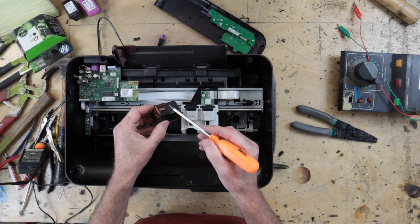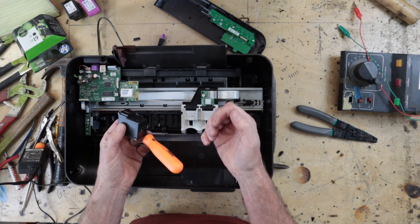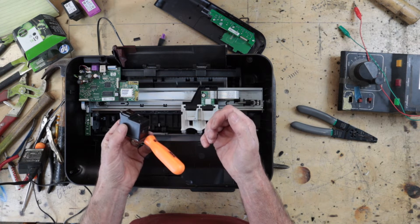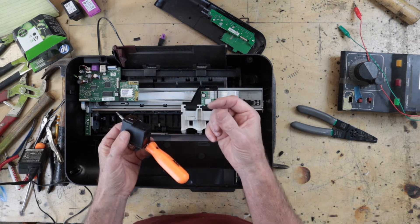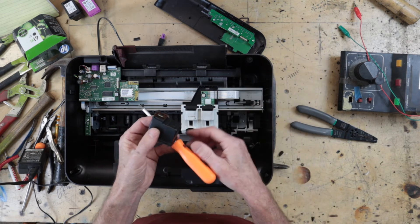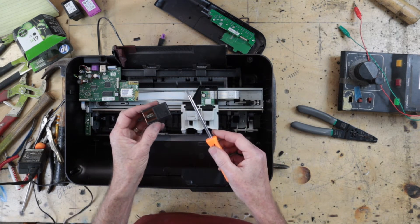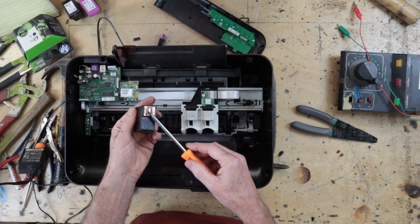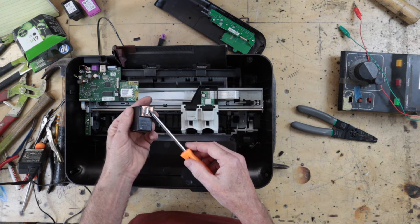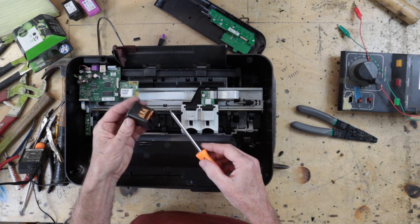Piezoelectric means it's a small crystal which, if you apply electricity to it, it moves — giving you the force to push the ink out through tiny little holes. Conversely, if you squeeze a piezoelectric crystal it gives out electricity. The electric zappers for barbecue lighters use a piezoelectric crystal — you squeeze it and a little flash of electricity comes out. So either thermal or piezoelectric methods are used to shoot little jets of ink out onto the paper.